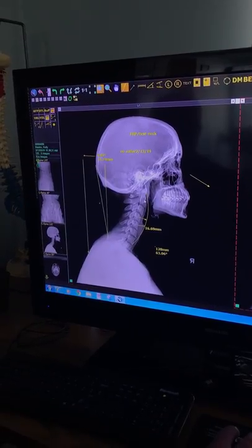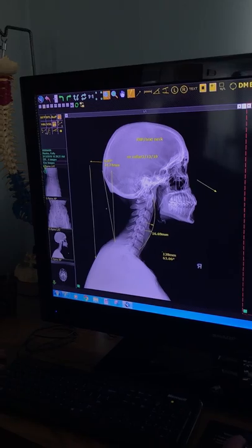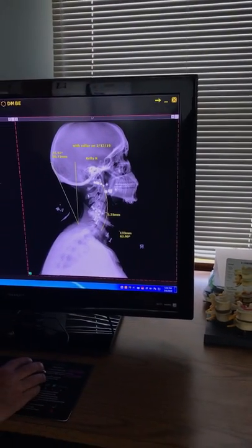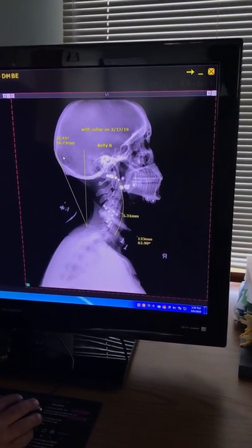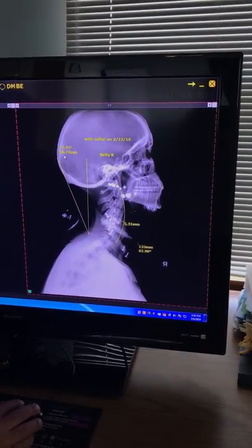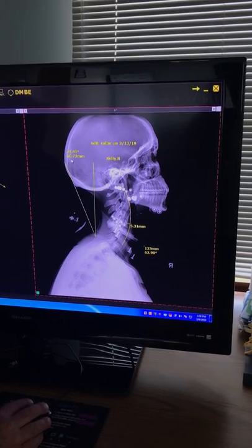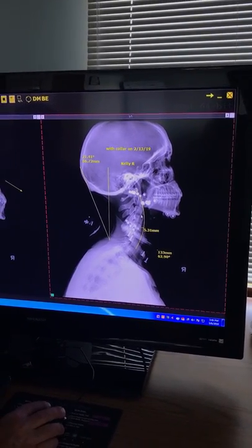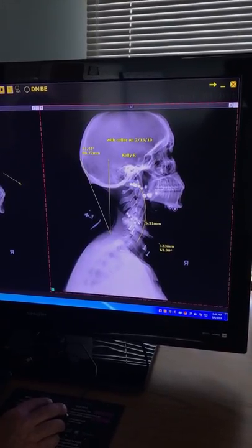That forward head posture is causing several consequences — including the reversal of the neck curve. When we put the forward head posture correction collar on her, shown on the film to the right, it not only moves the head rearward over the shoulders, but we now have a measurement of 66.72 millimeters versus 24.74 without the collar. Notice the cervical lordosis is dramatically better than it was initially.